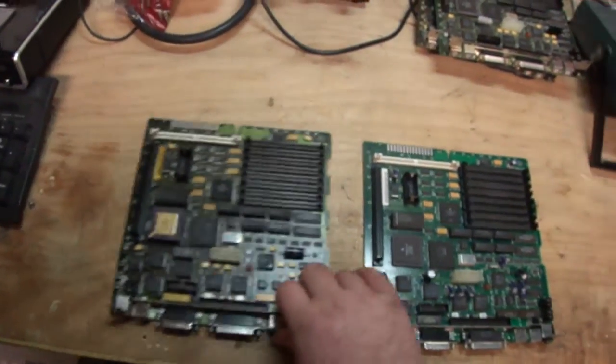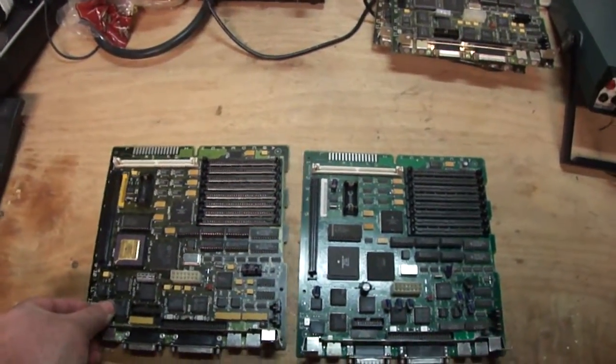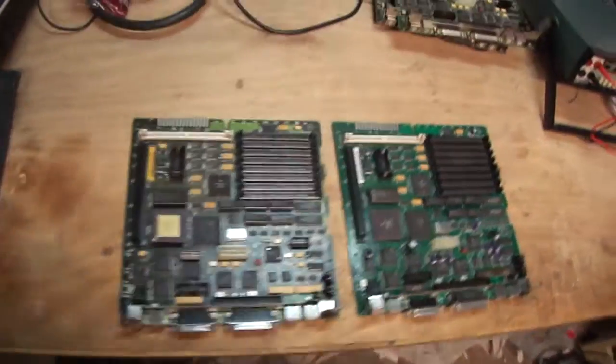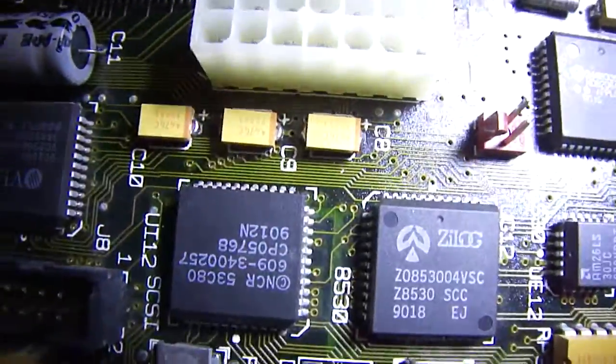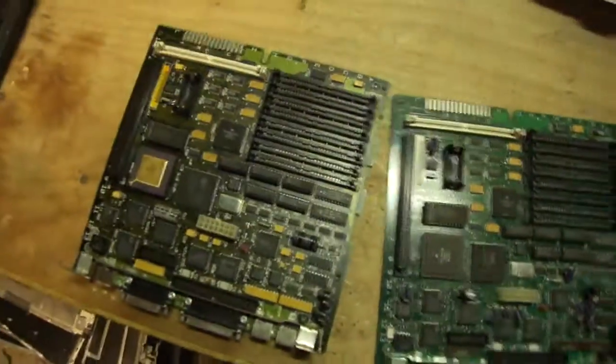That leaves these two right here. These two boards came from a well-respected member at the 68K Macintosh Liberation Army Forum, and he lives in Japan, so these come all the way from Japan. He is experienced and knows what he's doing - he recapped both of these boards completely, and as far as I can tell everything looks just peachy. The solder joints look good, there's no errors I can tell, no bridging, no shorted components. He's not an idiot - he knows what he's doing.